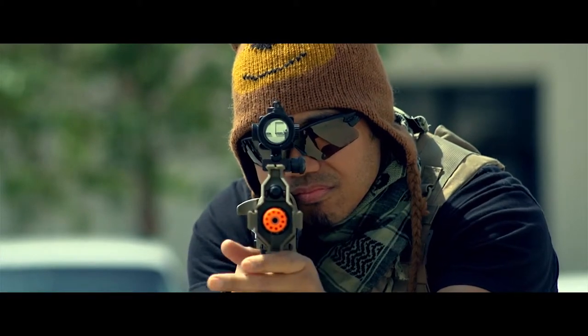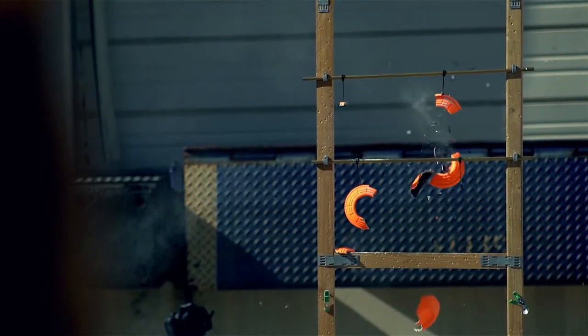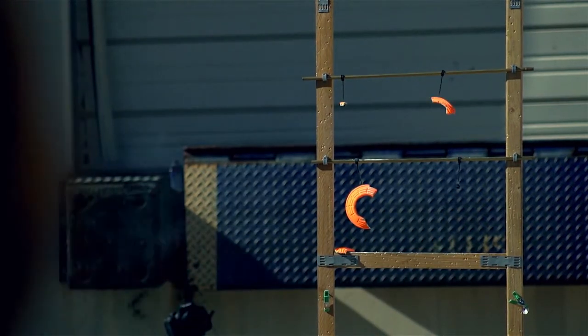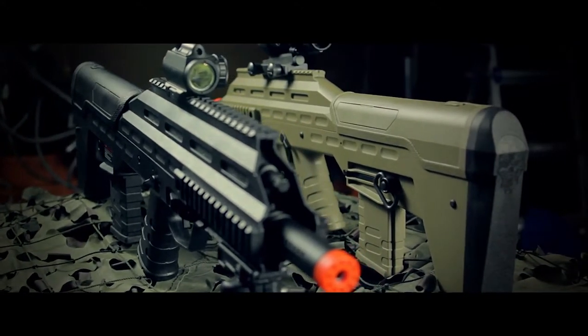Other cool features of this UAR besides the quick change springs are the functional mock bolt and bolt release, and the in-grip storage for up to two CR123 batteries. This rifle is available in both black and dark earth. No battery or charger are included.